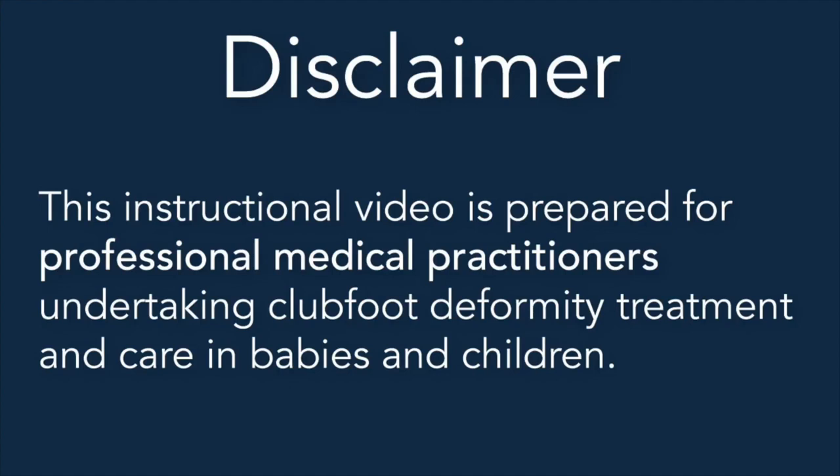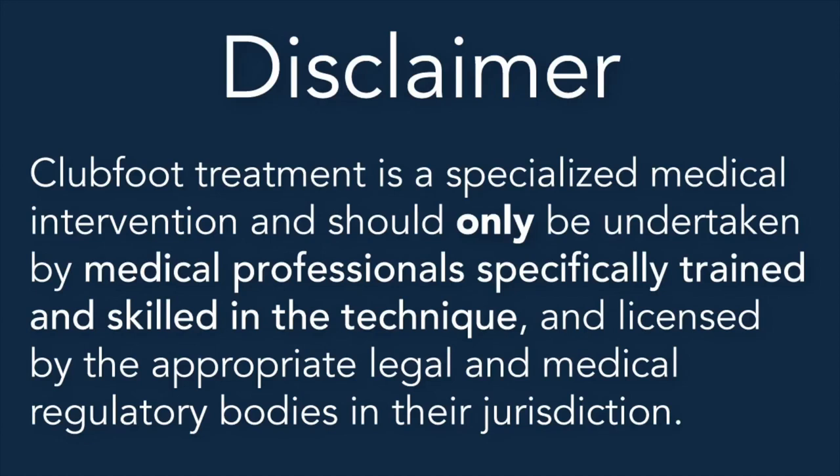Disclaimer: this instructional video is prepared for professional medical practitioners undertaking clubfoot deformity treatment and care in babies and children. Clubfoot treatment is a specialized medical intervention and should only be undertaken by medical professionals specifically trained and skilled in the technique and licensed by the appropriate legal and medical regulatory bodies in their jurisdiction.